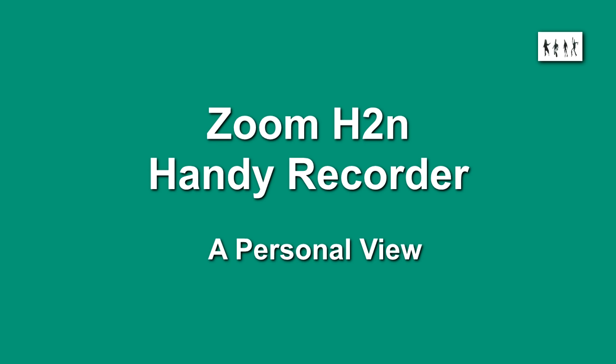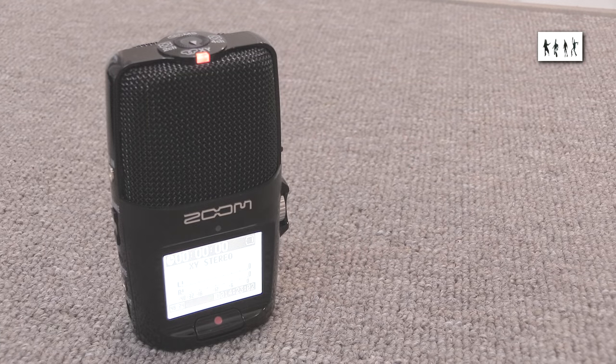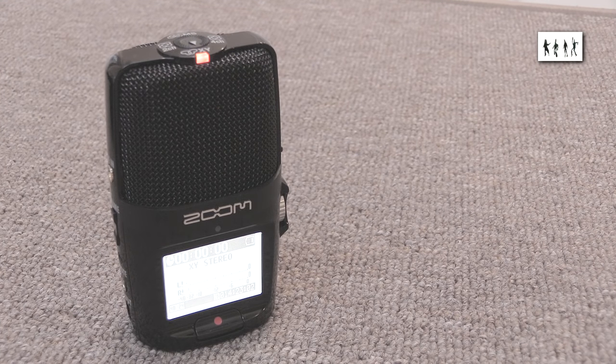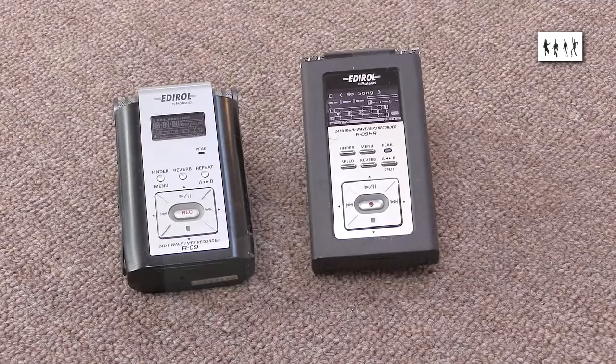In this video I'll present my thoughts on the Zoom H2N Handy Recorder. I'll be looking at it from the viewpoint of someone who's owned a number of small solid-state field recorders. In particular a Roland Edirol R09, which was a groundbreaking recorder in its time and a nice machine, although a little tired now.